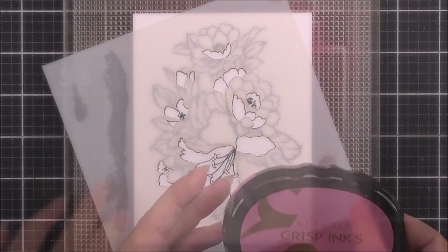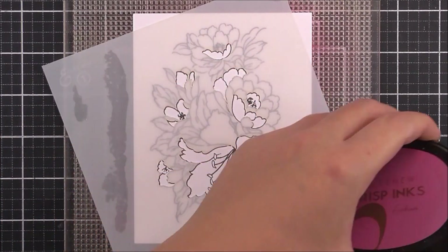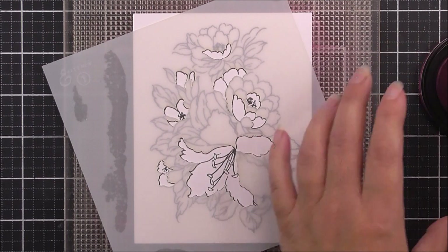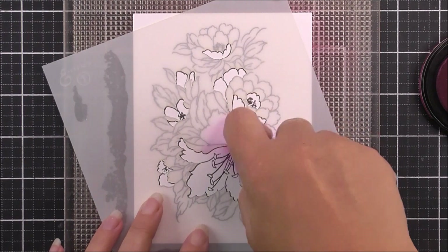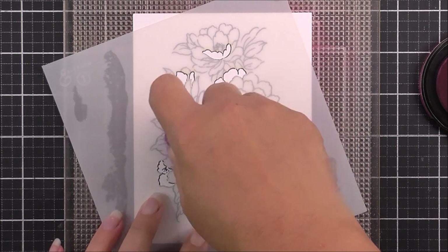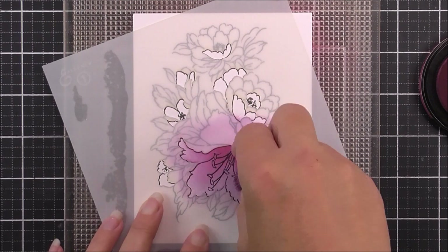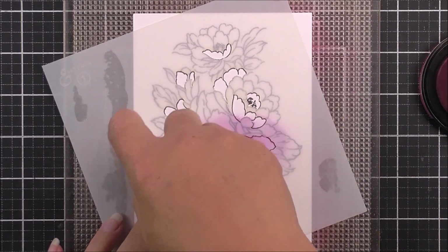I have stencil number one here, and this is going to color in mostly the part of the lily that we have in the forefront of this image. I've made sure that I've lined that up first, and then that little cup piece that you can see on the top most flower I then lined that one up.